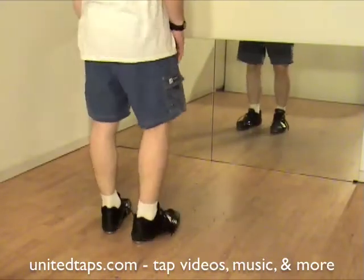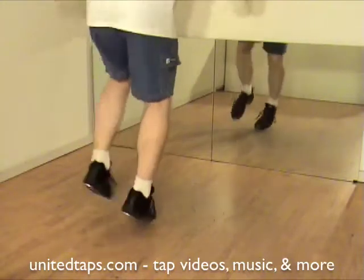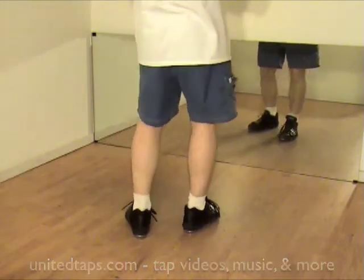Fast — ready, go. That is the quadruple time step, traditional style.